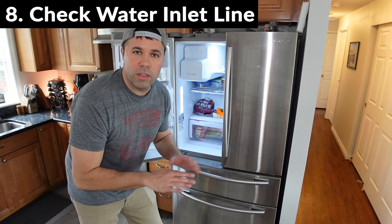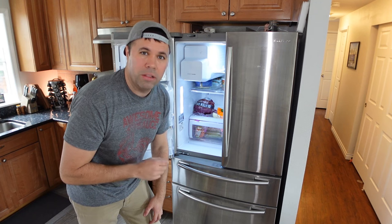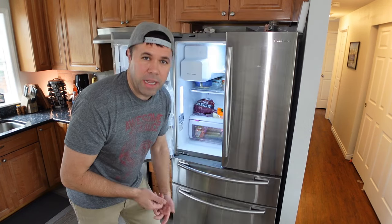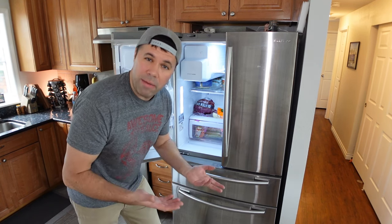The last thing I would check, if all those other remedies didn't get your ice maker back working again, is to pull out your refrigerator and look at the back at the water line that goes into your refrigerator. If that water line is damaged or kinked in any way, you're going to want to replace that so water will flow back into your refrigerator, and you can have a happy refrigerator.